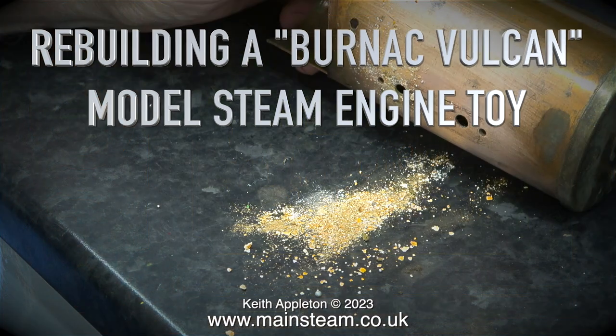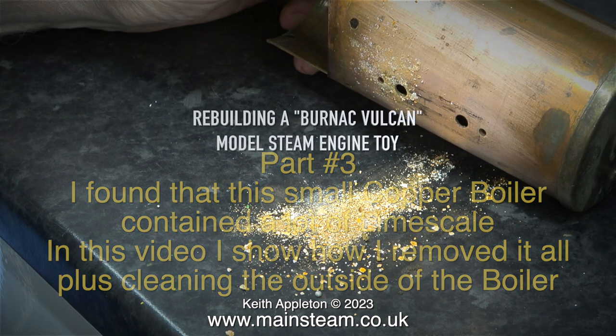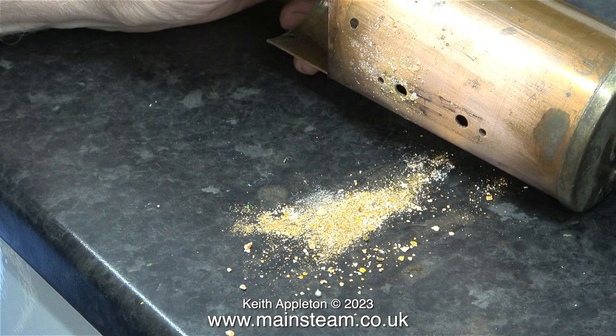Welcome to Rebuilding a Bernack Vulcan Model Steam Toy Part 3. I found that this small copper boiler contained a lot of lime scale. In this video I show how I removed it all, plus cleaning the outside of the boiler. I've never seen as much lime scale come out of a small boiler before — I was actually quite shocked to see this quantity.